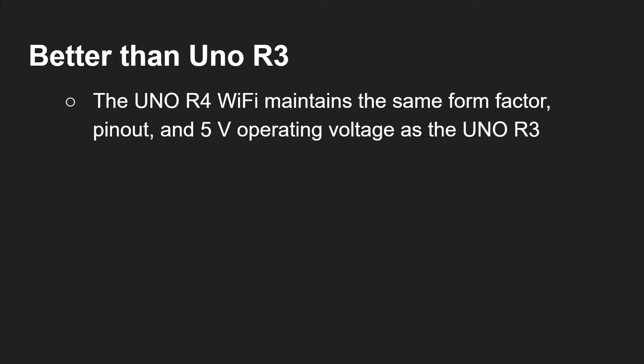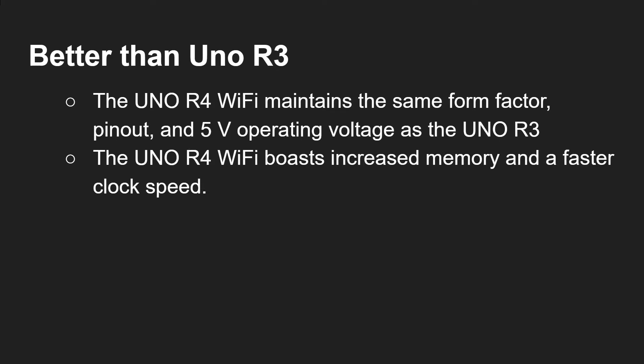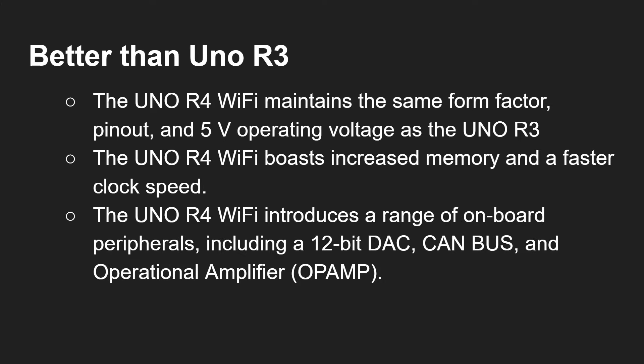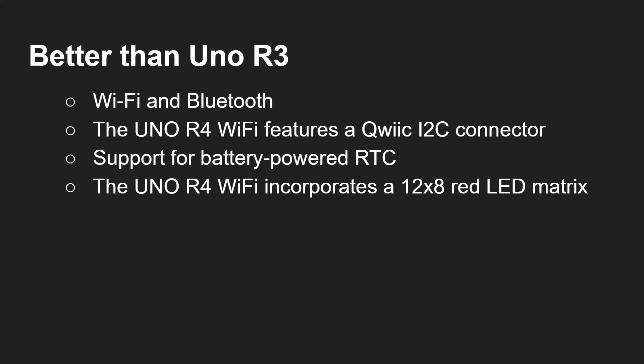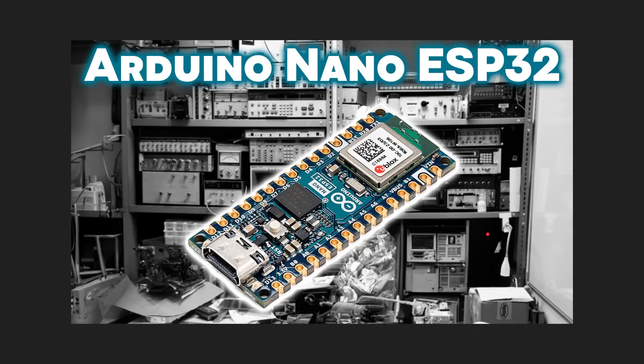The UNO R4 is better than the R3 — otherwise there'd be no point releasing it. The UNO R4 WiFi maintains the same form factor, pinout, and 5-volt operating voltage as the UNO R3, making it a drop-in replacement. It has increased memory, a faster clock speed, and a better processor. It includes onboard peripherals including a 12-bit DAC, CAN bus, and an operational amplifier, plus WiFi and Bluetooth, a quick I2C connector, battery-powered real-time clock support, a 12x8 red LED matrix, and USB-C.